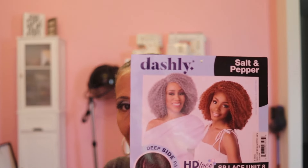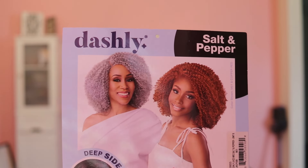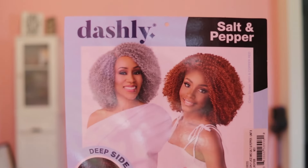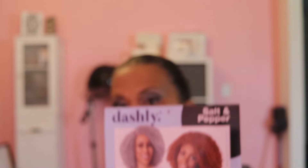Hello ladies and welcome back to Gray Your Way, I am Faith. Today I have two sensational units for you. One is a Dashley unit — she's a salt and pepper — and the other one is a kinky edges unit. The Dashley unit is called number eight. You guys may remember they started a line of salt and pepper units going up to number six; well now I have number seven and number eight. This is number seven that I'm going to do for you today in the gray color called m51.